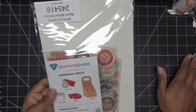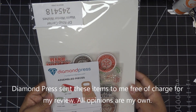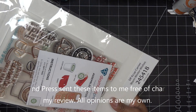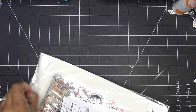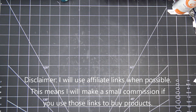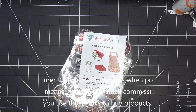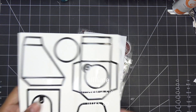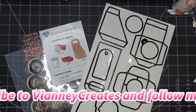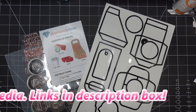Hi guys, I'm continuing working with Diamond Press's new items at mydiamondpress.com. I have this really cute set — the Diamond Press K-Cup Carrier Warm Winter Wishes Stamp and Die Set. They send these items free of charge for my review and all opinions are my own. Any links in the description box will be affiliate links. Use code VCDP at checkout for 10% off.